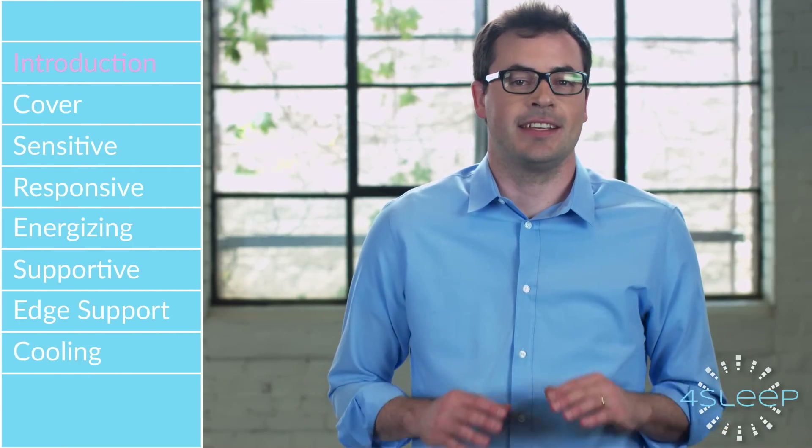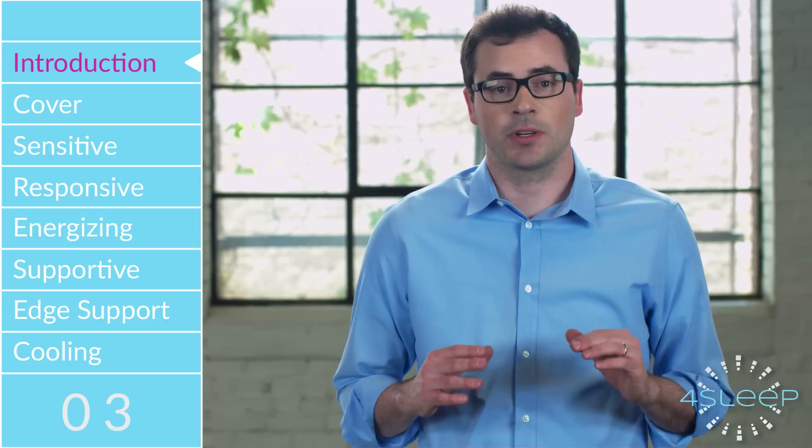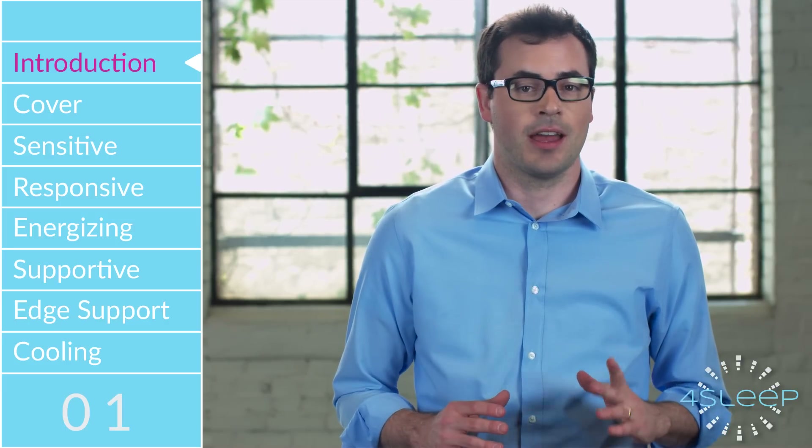We are excited to share with you today exactly how the 4Sleep mattress helps you sleep cooler, sleep more comfortably, sleep better, and most importantly, live better. Let's begin.